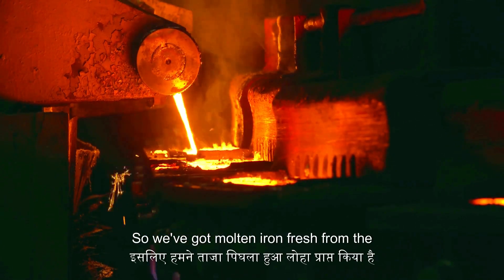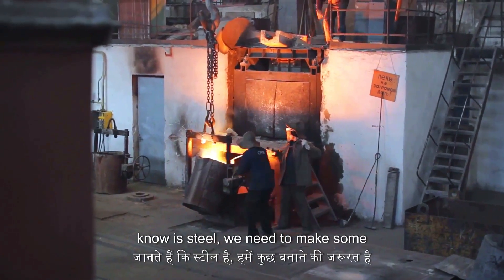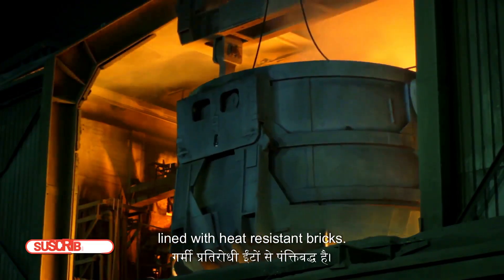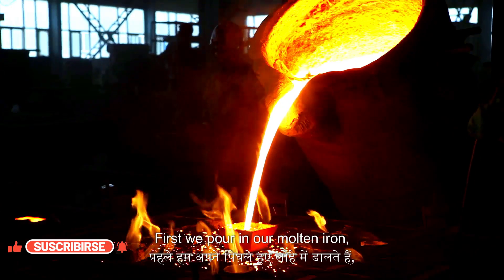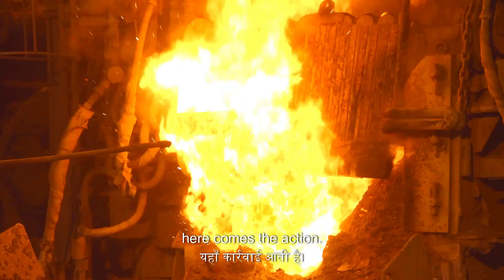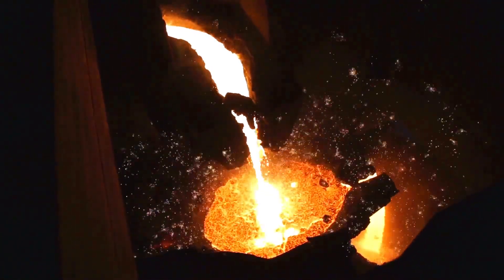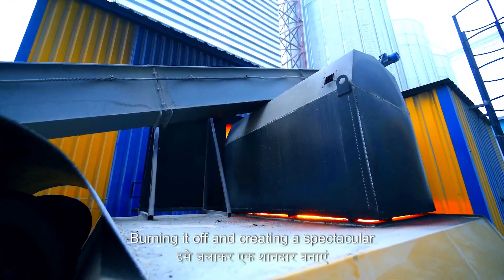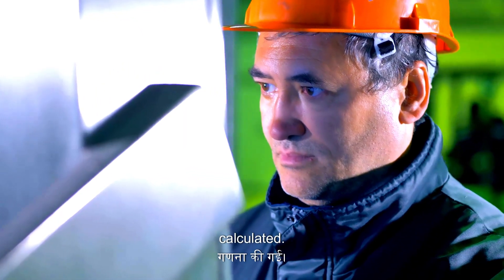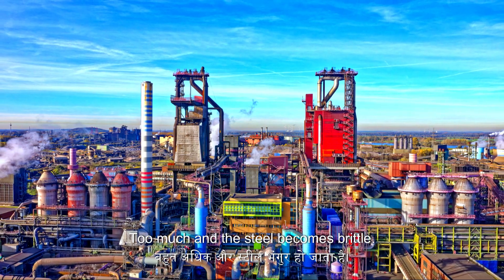So we've got molten iron, fresh from the blast furnace — hot, heavy, and still with a fair bit of carbon in it, making it brittle. To turn this into steel, we use the basic oxygen furnace, or BOF — a giant, pear-shaped vessel lined with heat-resistant bricks. We pour in our molten iron, then a water-cooled lance descends and blows pure oxygen at supersonic speeds into the iron. The reaction is instant and spectacular: the oxygen reacts violently with the carbon, burning it off in a display of sparks and flames. The amount of oxygen blown in is carefully calculated — too much and the steel becomes brittle, too little and it's too soft.